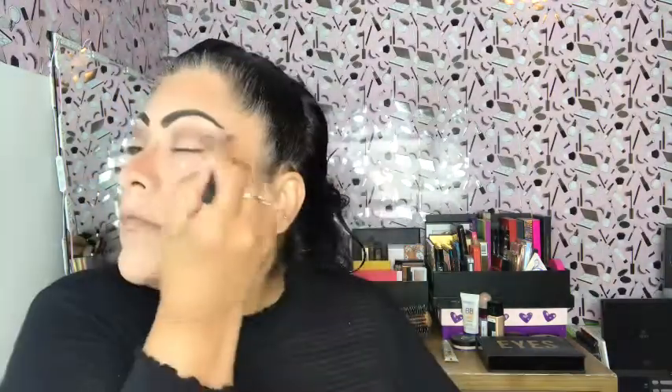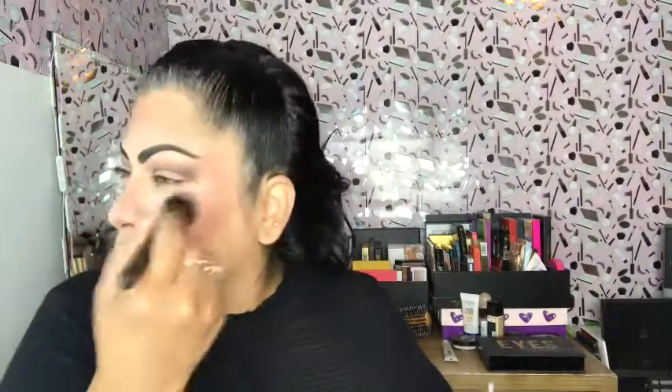We're going to move on to blush — I selected Wet and Wild, the color is called Fantastic Plastic Pink, and I used an elf brush to put that on. Then I'm going to put a little bit of rose water to set everything together.